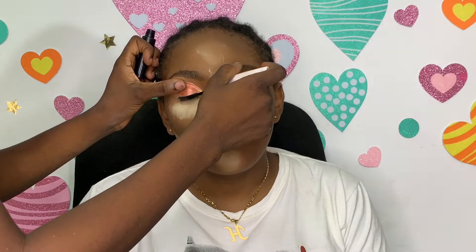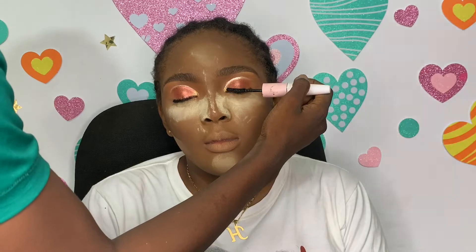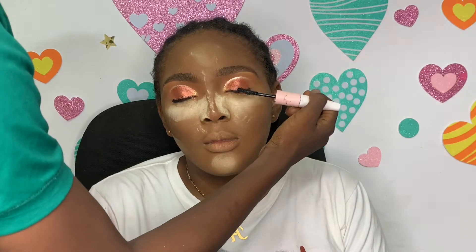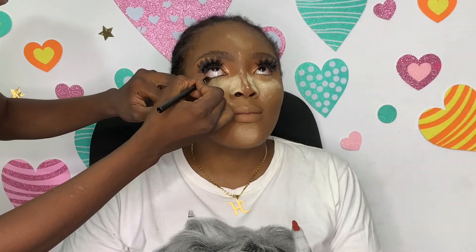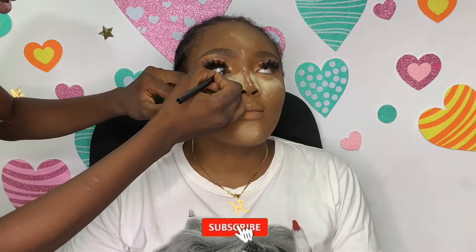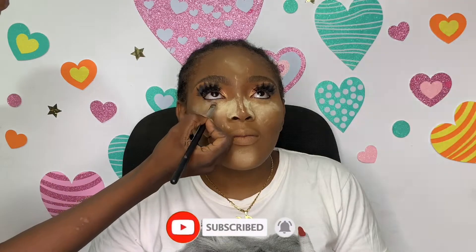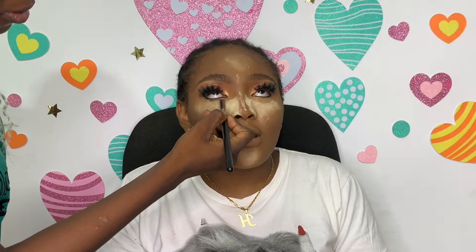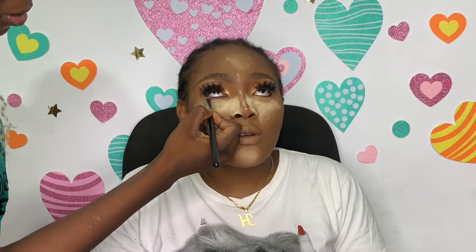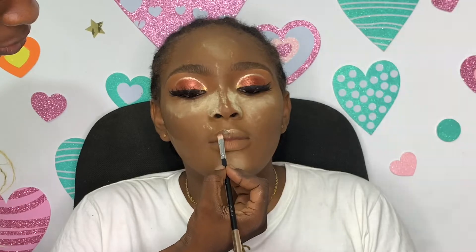I went in with my favorite Zaron mascara to remove eyeshadow fallout from the lashes and apply mascara. Then I went in with a black kohl pencil from Mabro Cosmetics — the blackest pencil I know. I also used a brown shade to smoke out underneath the eyes and give the look a little edge.